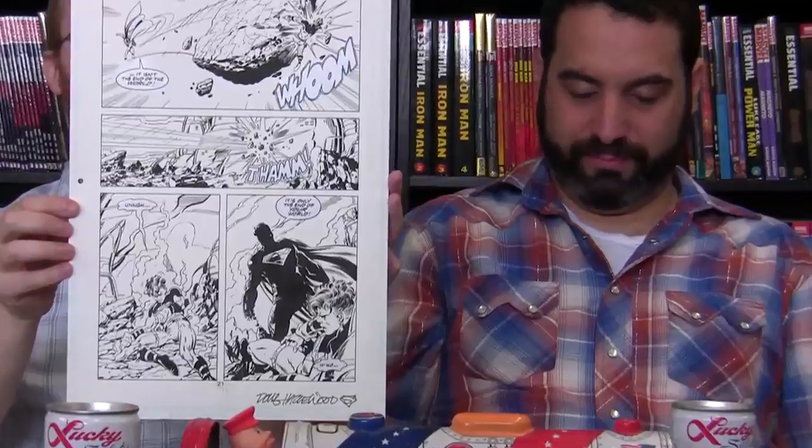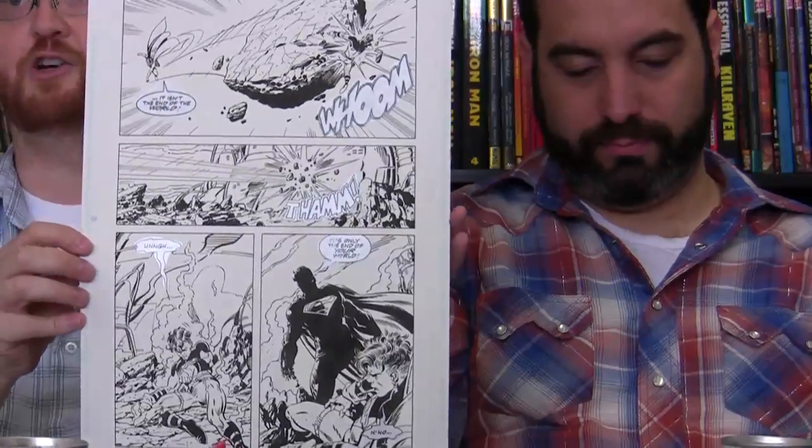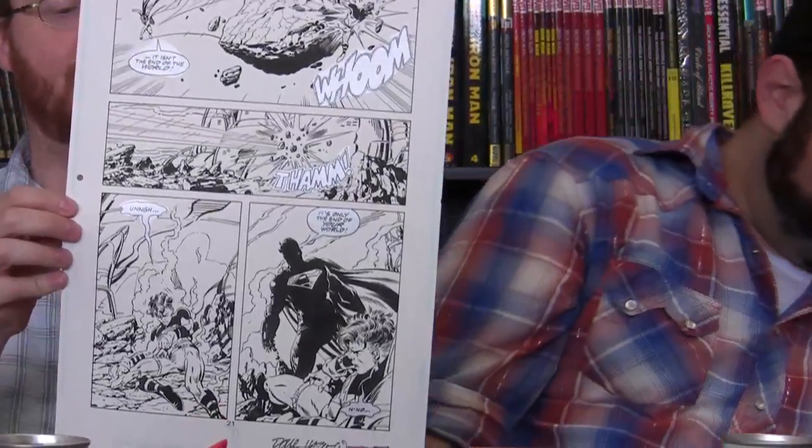One of his favorites from when he was reading comics as a kid was the Death of Superman series and the Return of Superman, featuring Superboy, Cyborg Superman, Man of Steel, and the Eradicator. This piece depicts the scene where Cyborg Superman turns on Superboy and reveals his true evil colors.